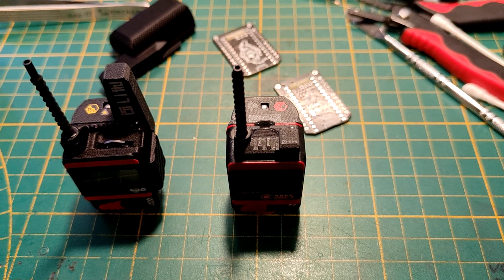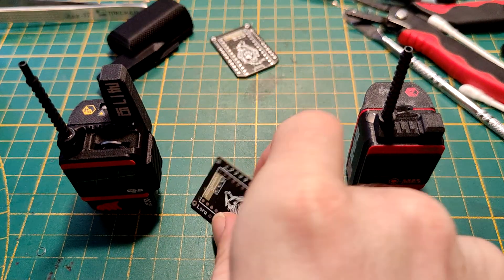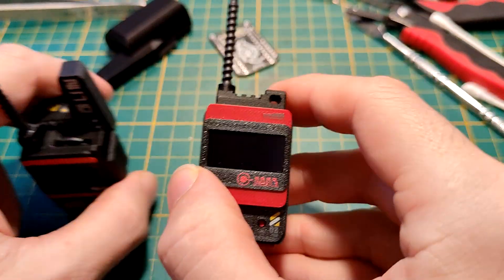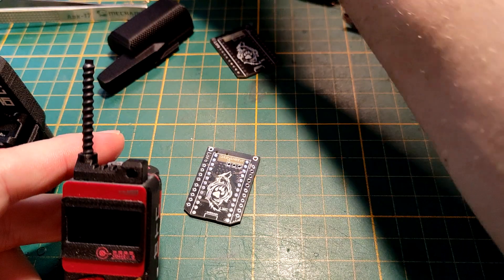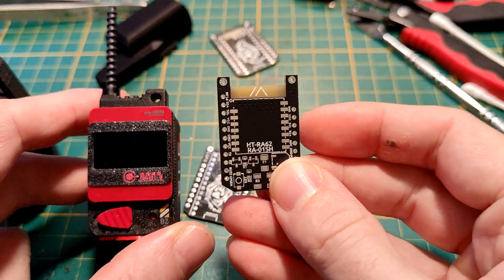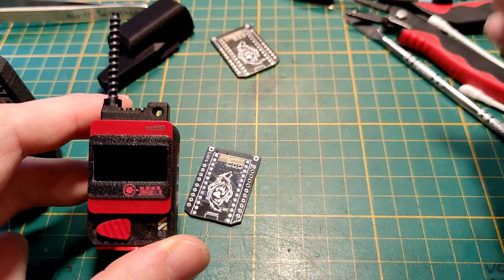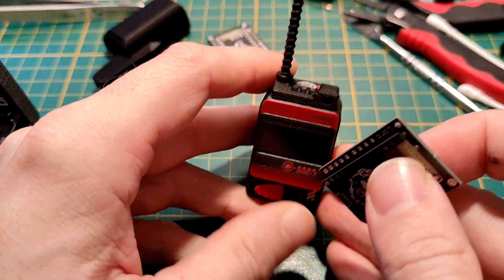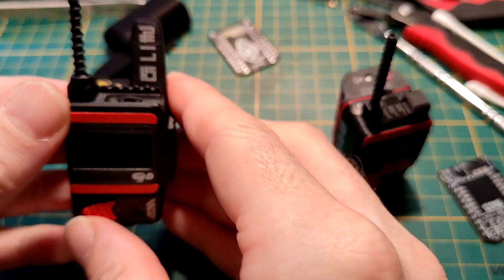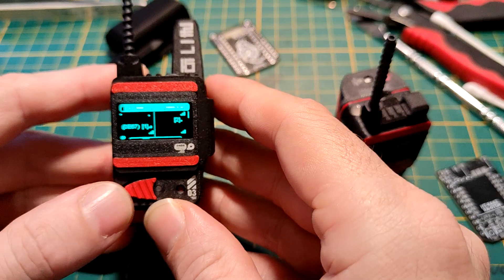Hello guys, today I want to show you my first fully featured build with the new PCB. In the last video I showed you this little guy that used the original design, and in the meanwhile I got the updated PCB I already showed you, and now finally the first build with the updated board.